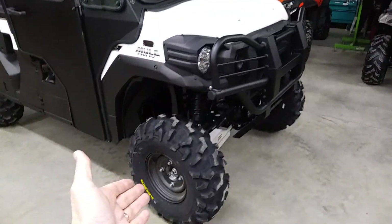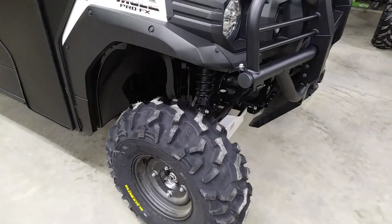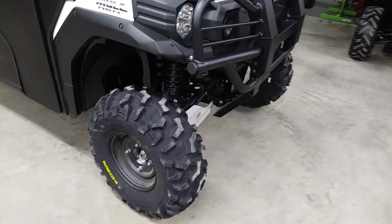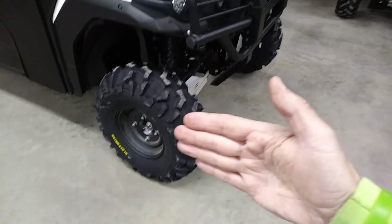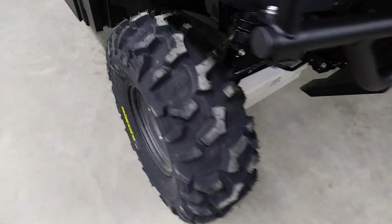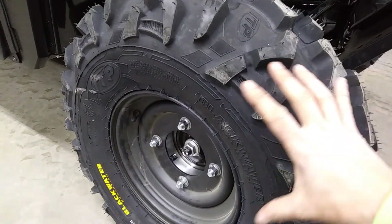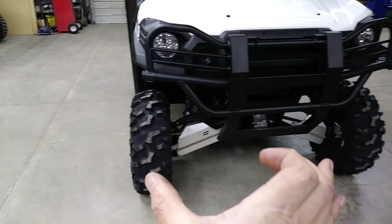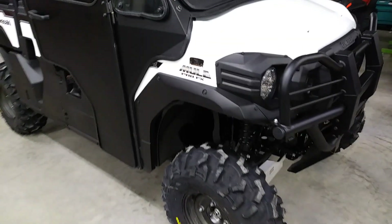We kept the stock factory wheels and went with a 28-inch Black Water tire from ITP, which is a really nice tire. It's an eight-ply steel-belted radial tire with very good traction. When we lift it up, the arms droop down a bit more, so it actually pulls the wheel in a little. We add an inch-and-a-half wheel spacer for maximum stability, which brings the wheel out flush with the body, keeping that maximum stance and the tires pushed to the corners of the vehicle.